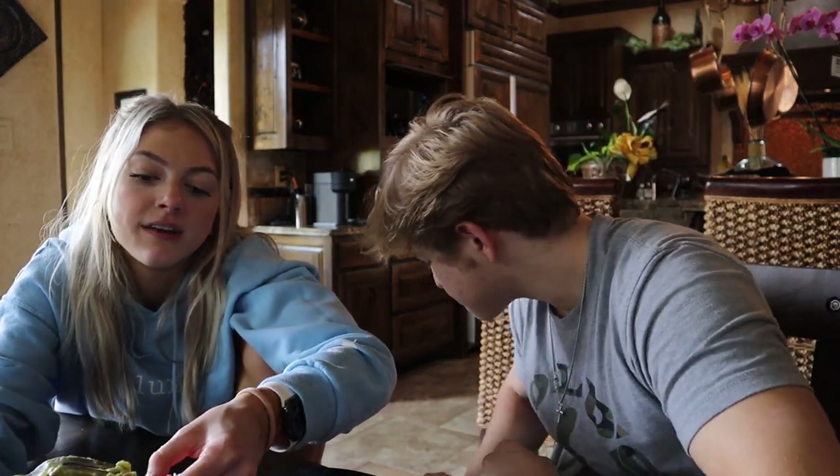I'm over here enjoying our good street tacos we made. Did you guys try this out and make it? Let us know if you liked it. I think everybody makes tacos differently — let us know what you put on your tacos.